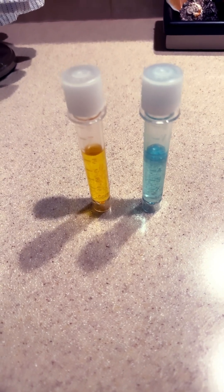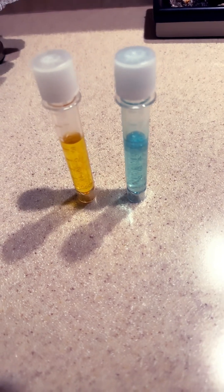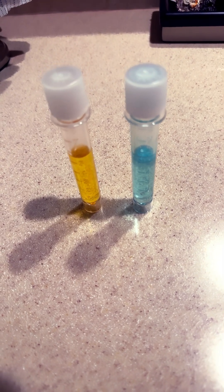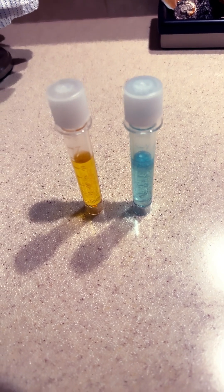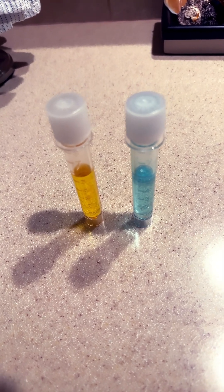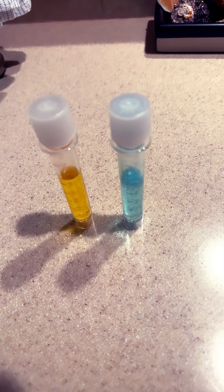This level of ammonia is absolutely textbook and so are the nitrites. This is what you're trying to achieve whenever you are checking your tank. I can go weeks and weeks without checking any of this stuff and still get this reading because my tanks are so well established. Think about that and make that your goal.